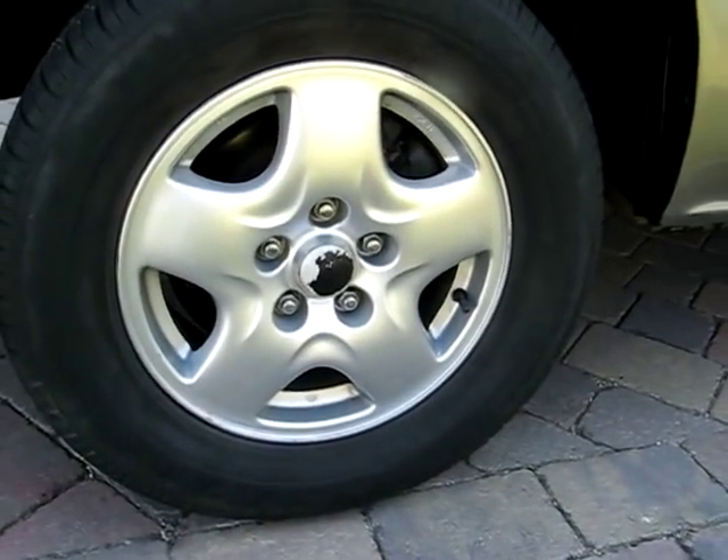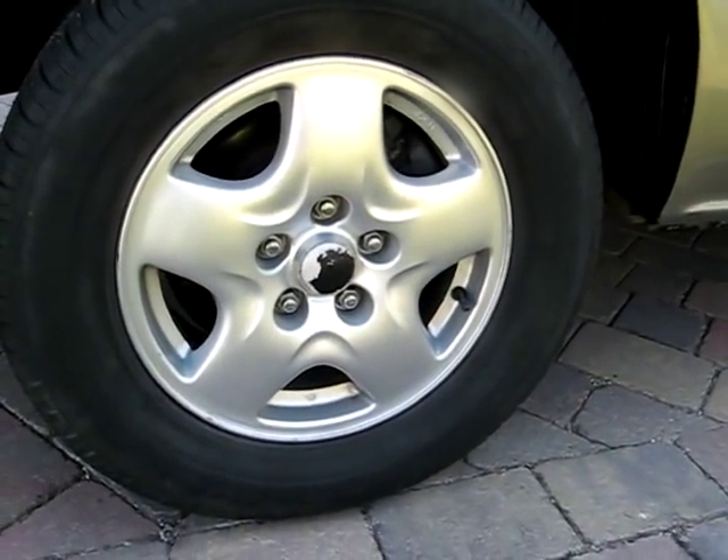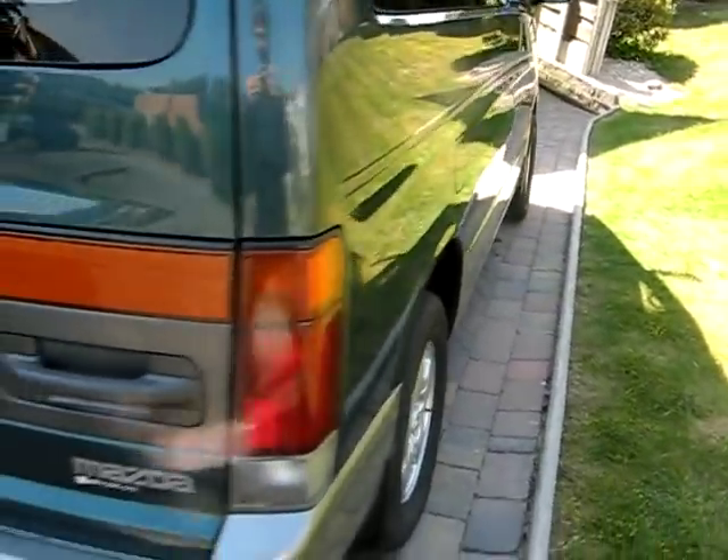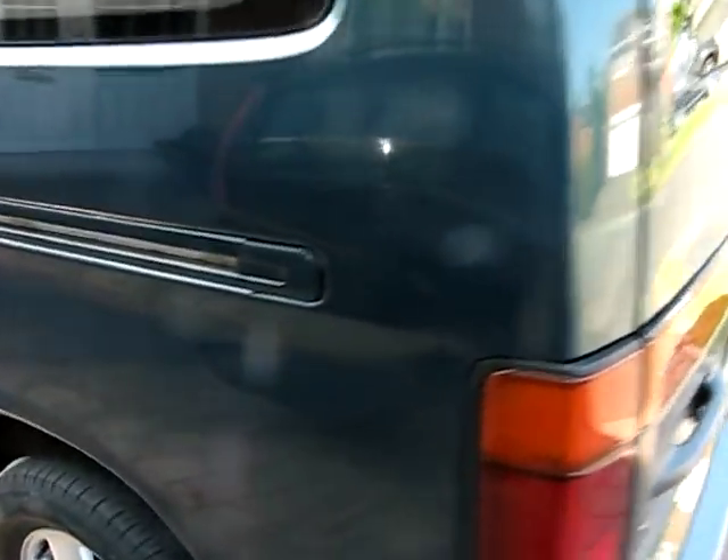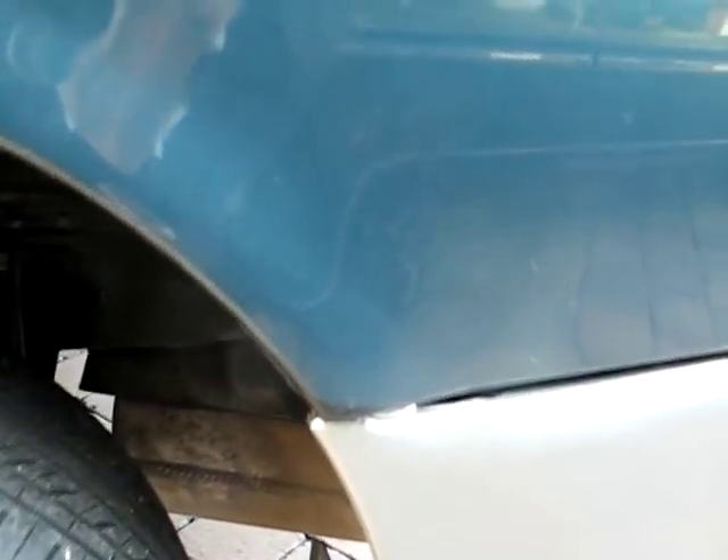It has Mazda alloy wheels which are the originals and the bodywork is in excellent condition as you can see. One thing with Mazda Bongo is they do tend to rust on the wheel arches, however as you can see mine are rust free.